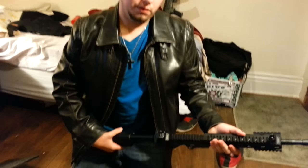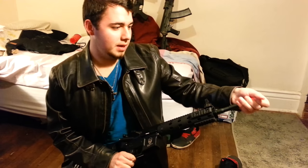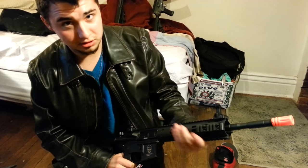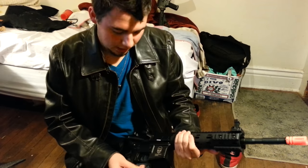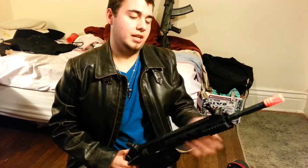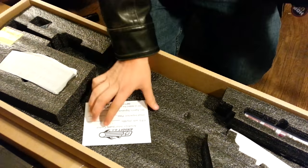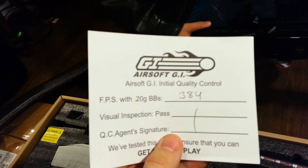I've heard some pretty good reviews about this gun. One of the biggest things that made me get it — we saw a guy at the War Store who turned this entire thing into some badass-looking sniper rifle, which I intend to do. It looks like your standard M4, but there are significant differences in appearance and performance. According to the invoice, it shoots 384 FPS with 0.20g BBs.